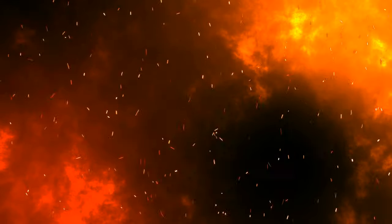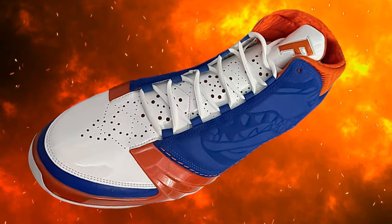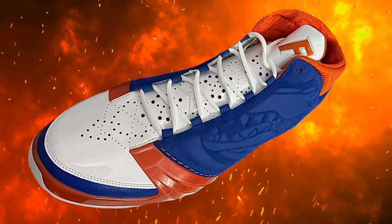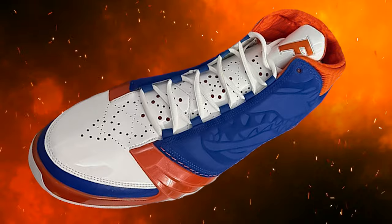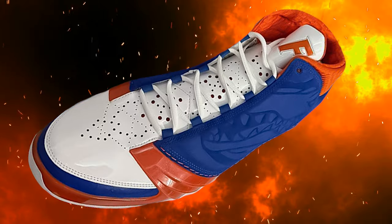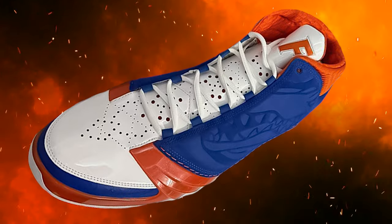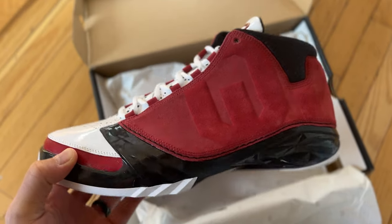You thought we were going to make it to the end of the video without showing you the shoe we've been talking about? The Florida Gators new model is the Air Jordan 23. These things are beautiful — I'm waiting to get my hands on them. I'm not sure if you've seen these on the internet yet, but you will soon. Let me know what you think in the comments — I personally love Air Jordan 23s, and I still need to film my 23 review on the Oklahomas, so stay tuned.